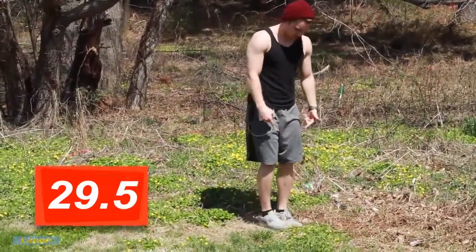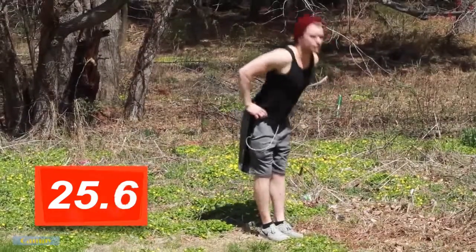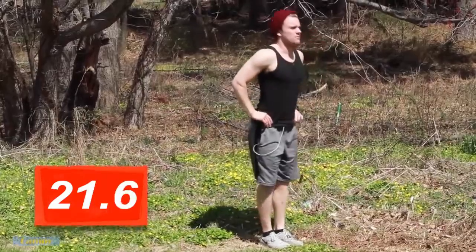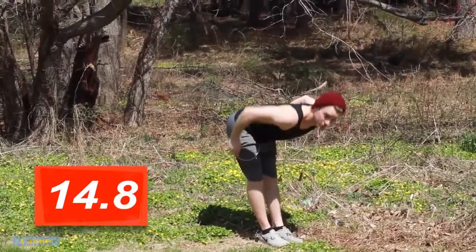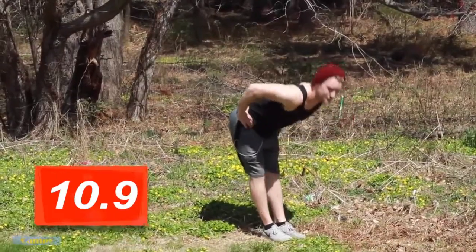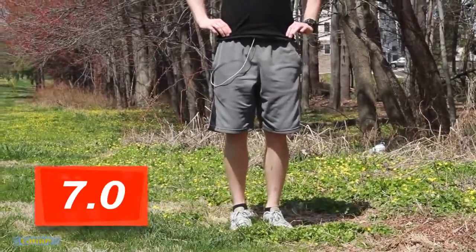Feet are close together, hands on the hips still, and we're just going to do good mornings. Back is completely straight. All I'm doing is coming straight forward all the way down to a 90 degree angle and coming back up. You'll feel this in your lower back and you'll feel this in your hamstrings. If you have to, you can bend your knees a little bit, but try to keep your legs relatively straight. Back straight, leg straight, 90 degree bend, and back up.